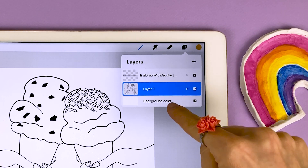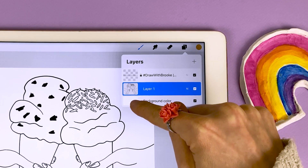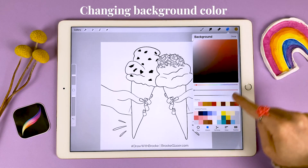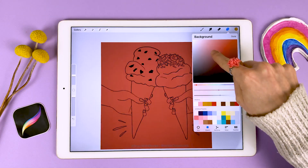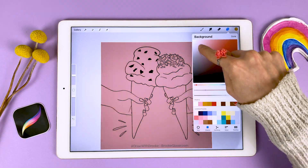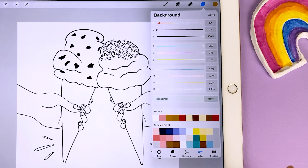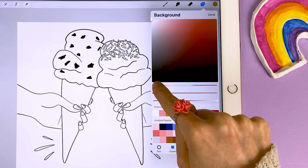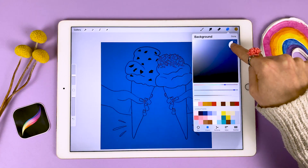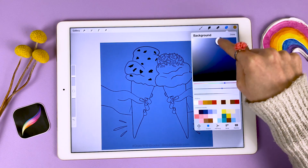The layers panel is very cool. The very bottom layer of every single canvas is the background color, and if you tap on the white thumbnail right here, it's going to bring up the color panel. You can slide around in here and choose a totally different color for your background. You can use the disc, the classic, or the value to choose your colors. I like to use the classic — go along here to choose different colors of the rainbow, then move in this area to choose how bright, dark, or saturated you'd like that color to be. For now, I'm going to keep our background fully white.